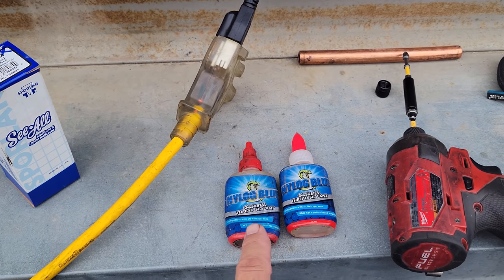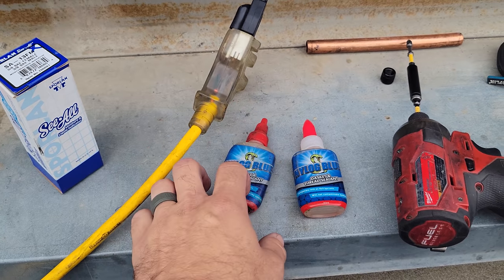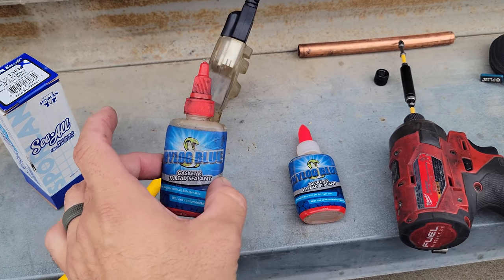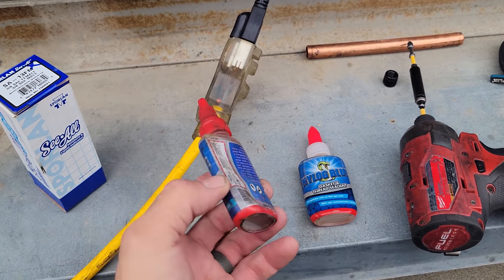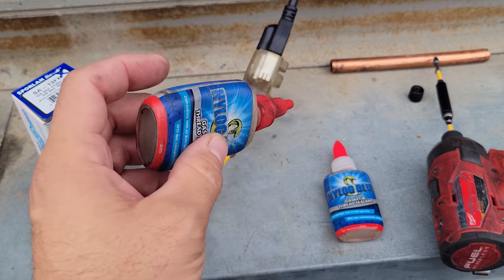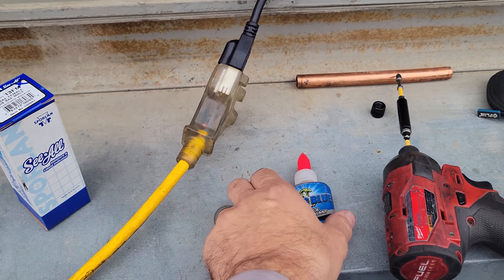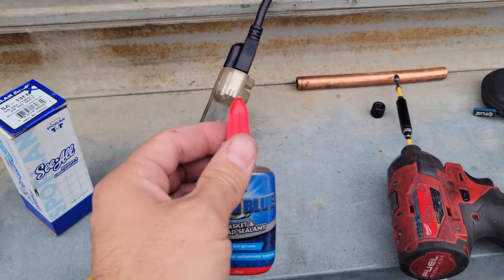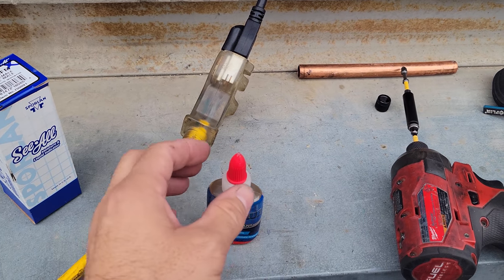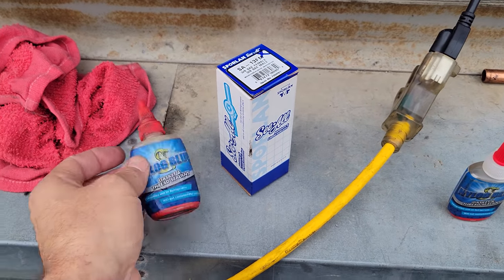This is kind of monumental — I swear that Nylog lasts forever. I rarely use it because all I use it on is flare nuts. I finally just went through a thing of Nylog, and I kid you not, I've had this for at least a year. Because you only use a drop. I've got a new container, and this shows how long it's been — I haven't even used Nylog with the new glue-style top. I know that's been around for a long time, because I've been going through old-school bottles of it.